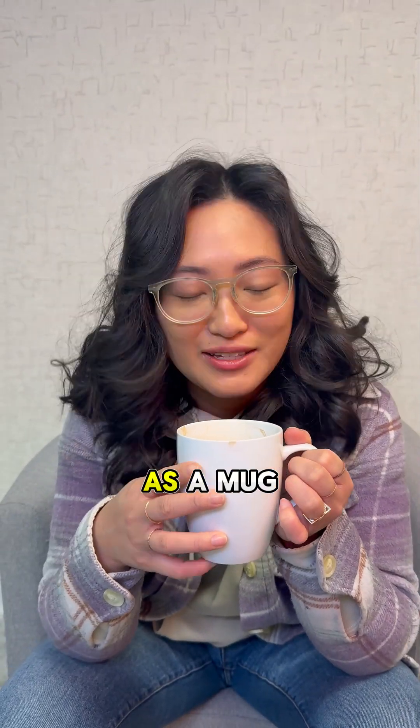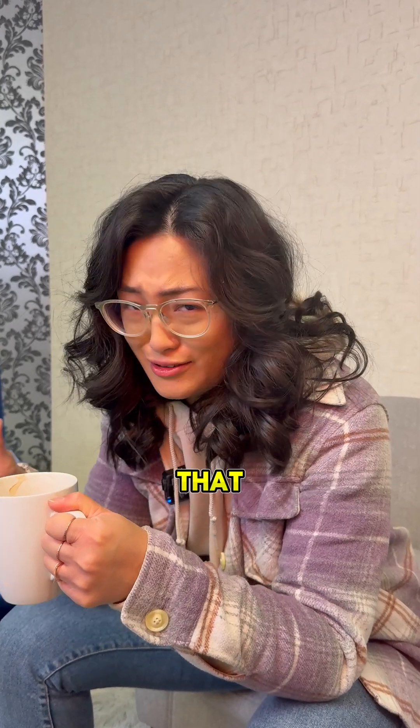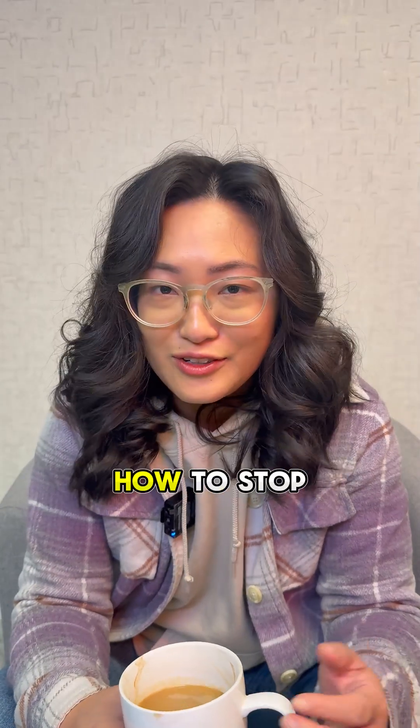Few things in life are as comforting as a mug of hot chocolate on a cold day. Few things are as disappointing as that gross layer on top. Here's the science behind it and how to stop it.